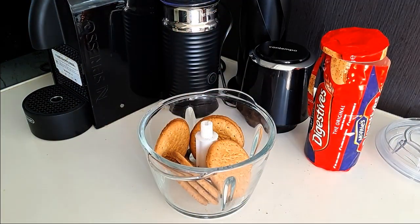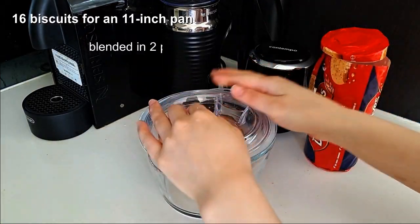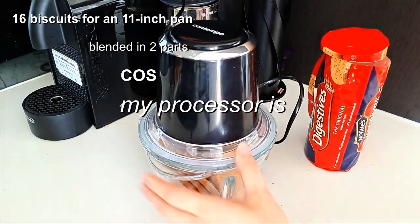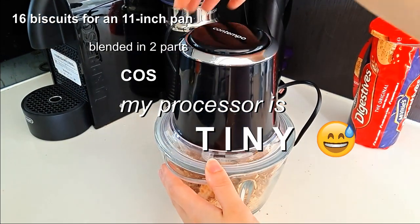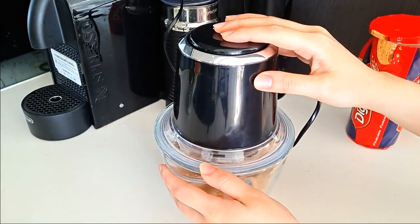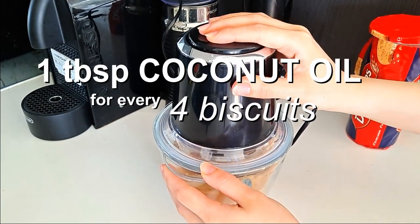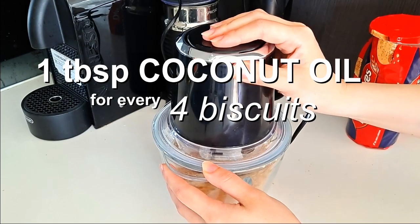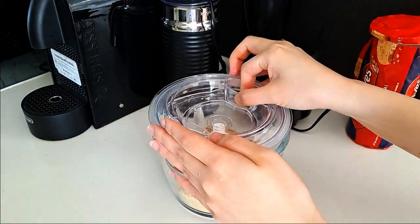I used a total of 16 biscuits to fill my pan, which I blended in two parts because my processor is tiny. If you have a smaller or larger tart pan, the ratio of coconut oil is 1 tablespoon of coconut oil for every 4 biscuits, so you can start off with a lower or higher multiple of 4 to suit your pan size.